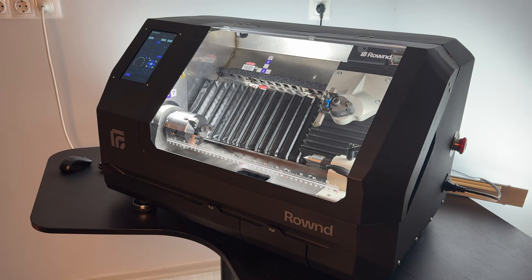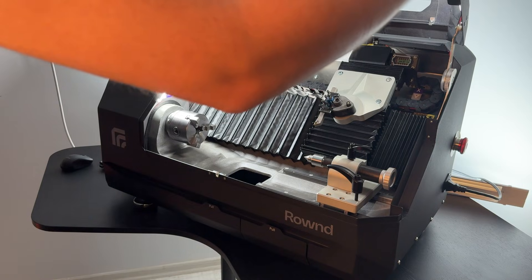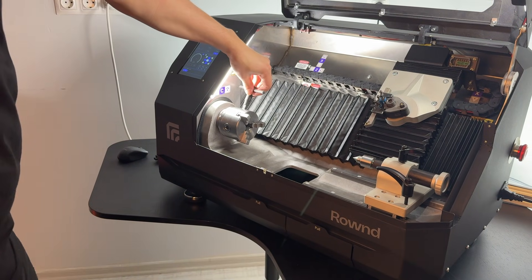After the homing process is complete, lift the cover to mount the workpiece. Use the chuck key to loosen the chuck jaws at the three points, just enough to fit the workpiece.